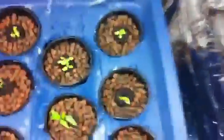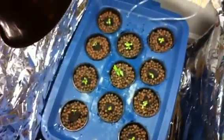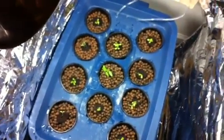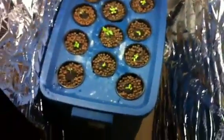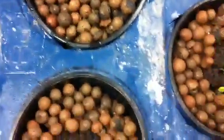This is a hydroponic system — deep water culture. This is an 11 by 90-pot system. These are all lettuces except for these two; these are two peppers that we're trying out.